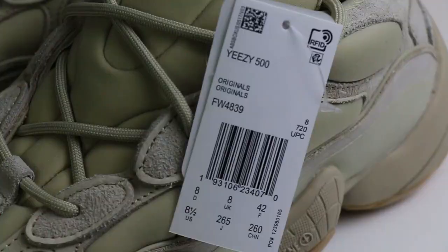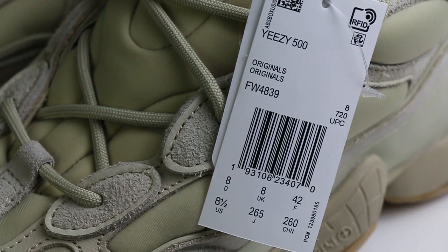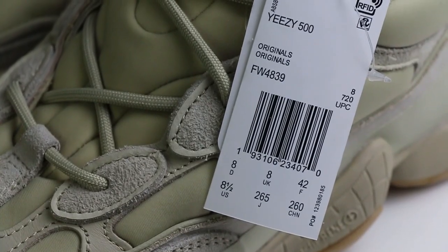So if you guys are interested in this pair, you can contact us and get it earlier from us before the releasing date.